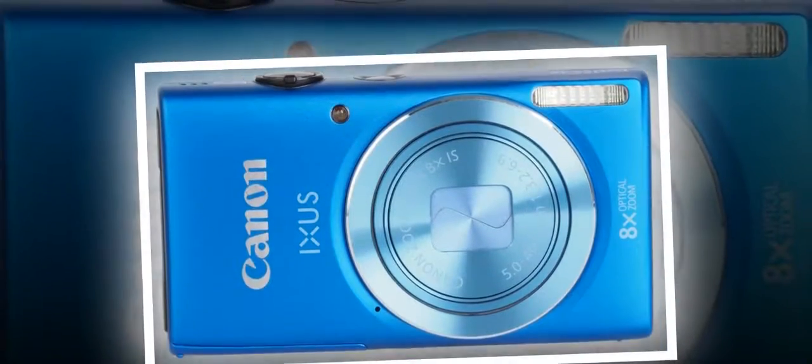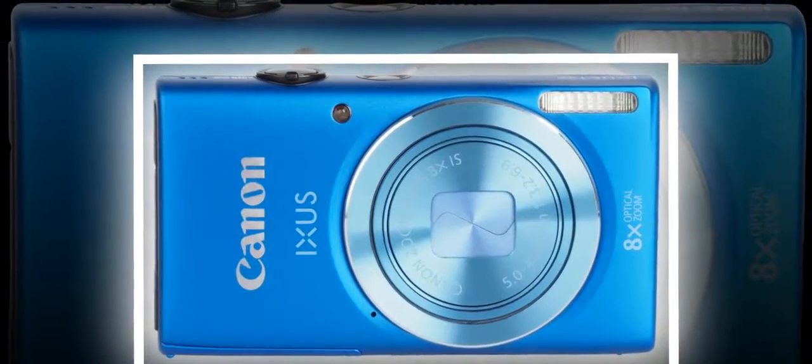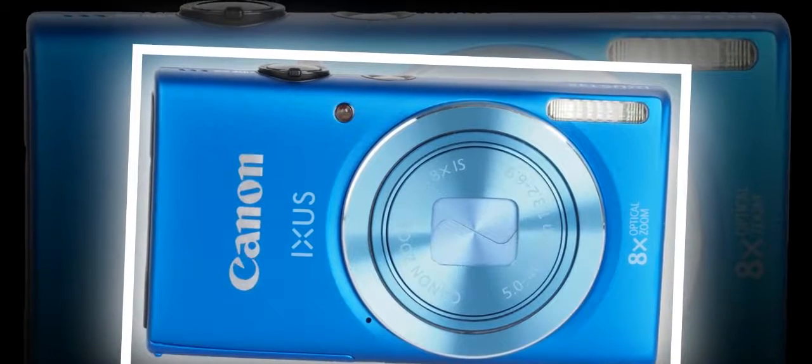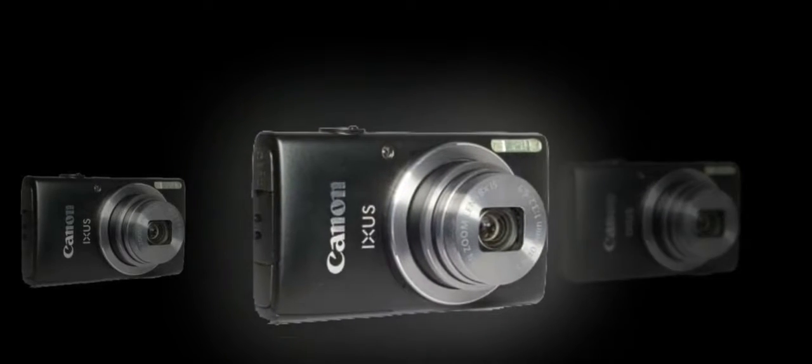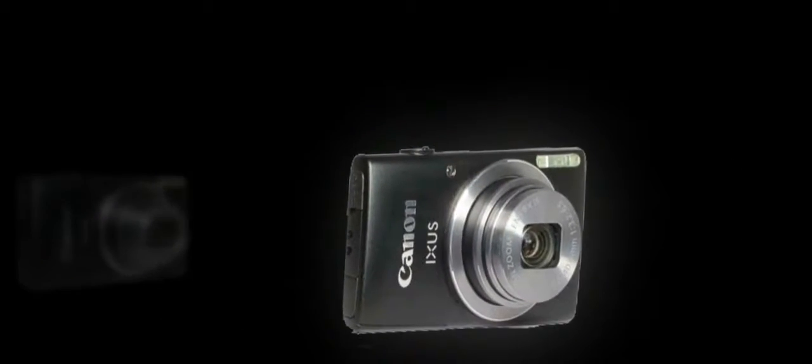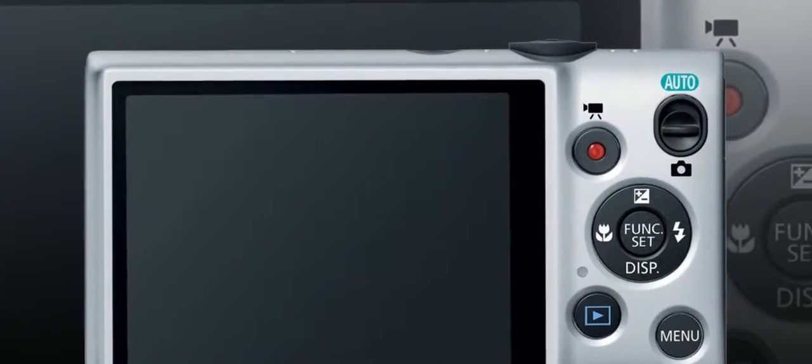The buttons on the back are either larger than normal, or it's an optical illusion due to the diminutive size of the body making them seem bigger. The main menu is used for making permanent changes to the Canon IXUS 132 as well as the core features. It's split into two sections to help you work out where to go.